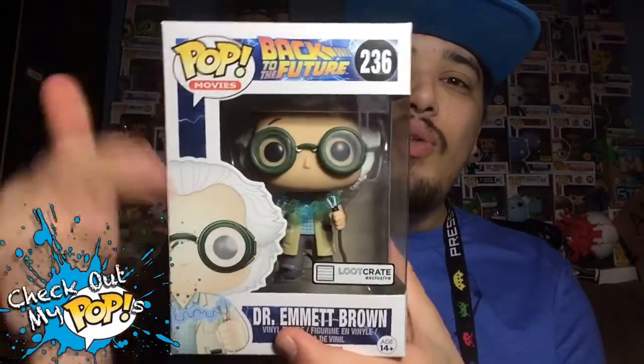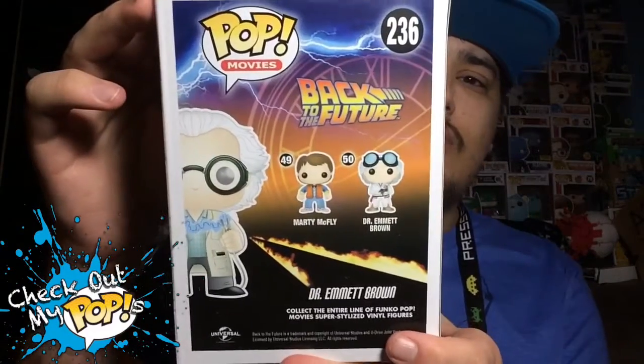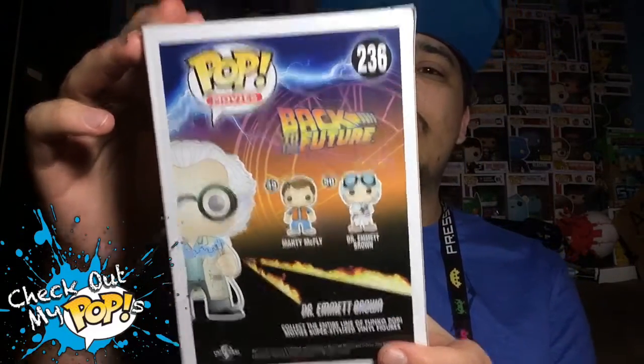Here's the front with the awesome Loot Crate Exclusive sticker. Here's the side with his picture, and here's the back with the other ones in this series. Now let's take Dr. Emmett Brown out of the box.